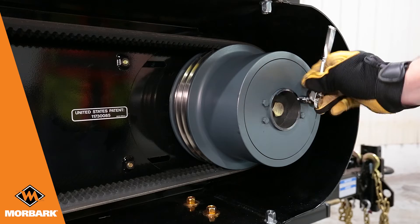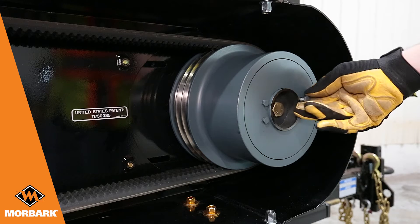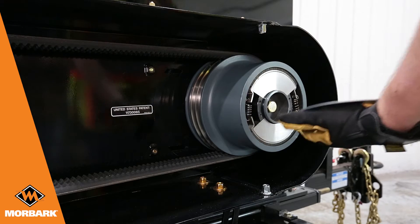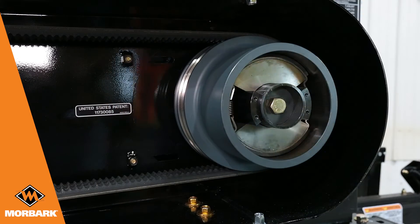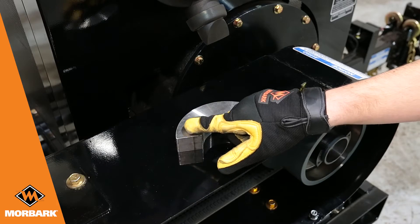Remove the four bolts to gain access to the clutch pads. Pull out the clutch pads and flyweights with springs attached and lay them down on your work surface. Remove the springs and pads from the flyweights and inspect the edges for any wear marks or burrs.